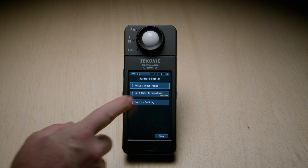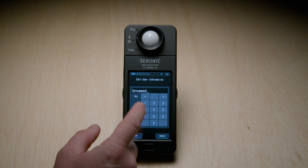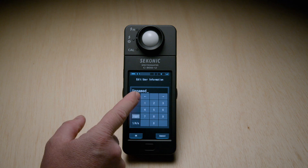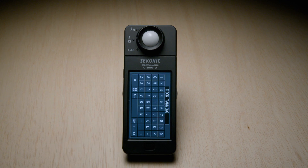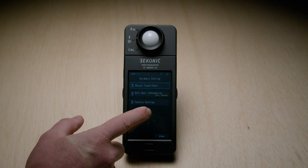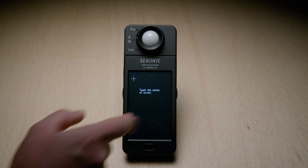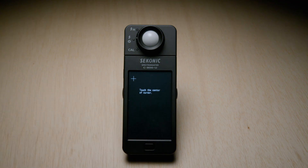After the factory reset, we are brought back to the hardware settings menu where we can change the name of our user information for more personalization. For me, I'd like to change the user information to a name that really sticks out from the crowd. We can also adjust the touch panel—if you feel like the touch screen isn't great, we can calibrate it here in this menu. All you have to do is tap 'Adjust the touch panel.'